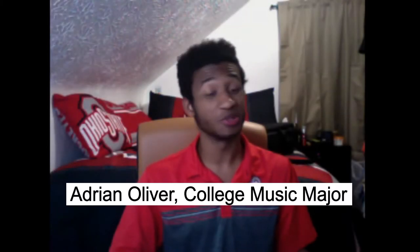Hi, I'm Adrian from the OSU School of Music and I'm here to show you a little bit about a really cool instrument that I play called the bassoon.